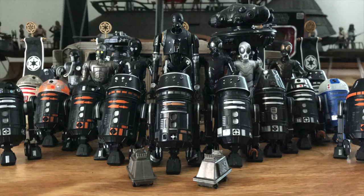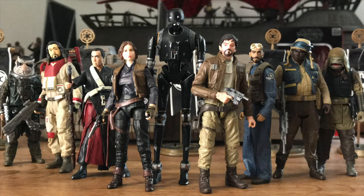A very fine addition to the Galactic Empire's droid support. And, whoever these guys are.